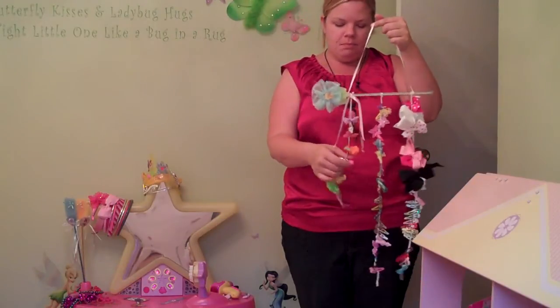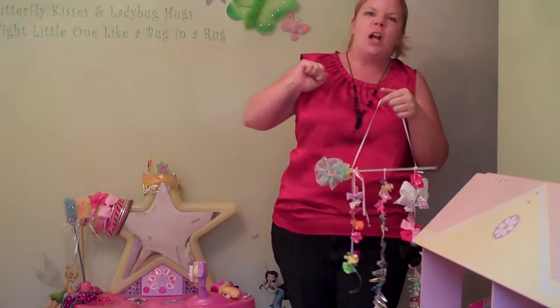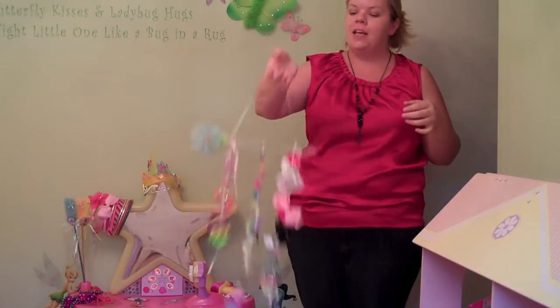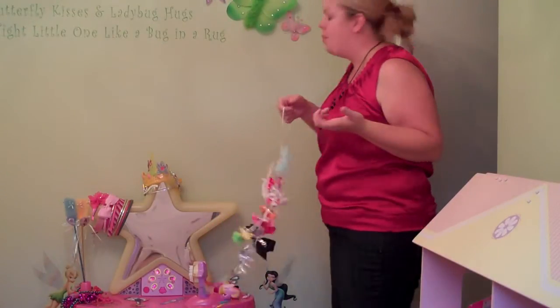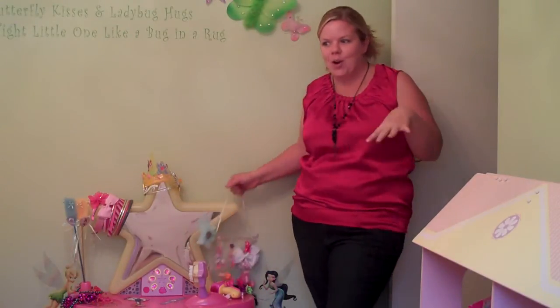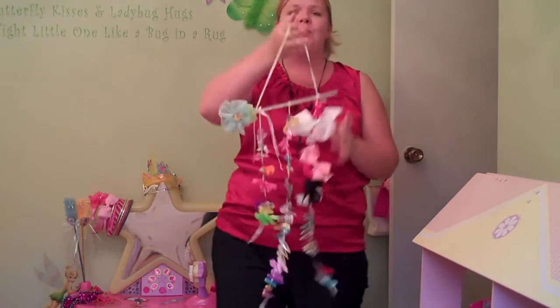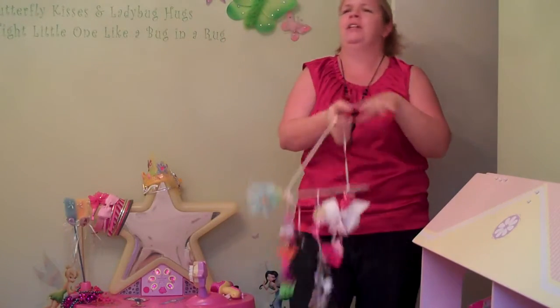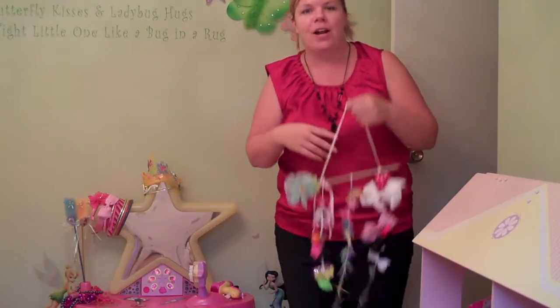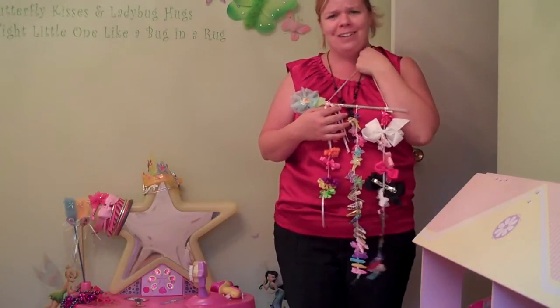I was going to hang it on the wall but decided not to because I was afraid she'd rip it off. This way she can just take it off — I'm going to put it on the back of the doorknob or hang it right here. She can just take it off, lay it on her bed, hold it up and pick the ones she wants, and I'll never have to worry about her clip box falling on the floor and all the clips spilling ever again. It's pretty — look at all her clips. I love having little girls!